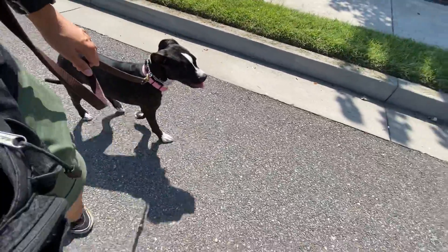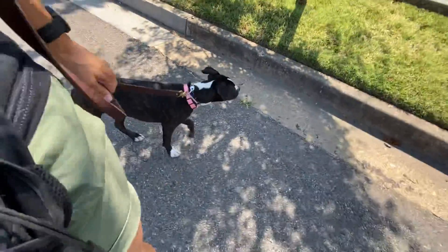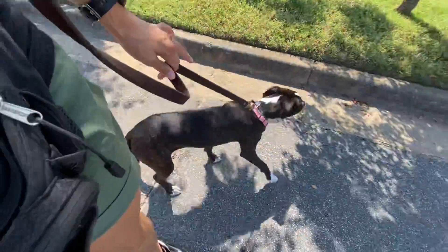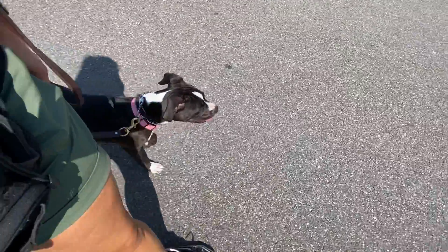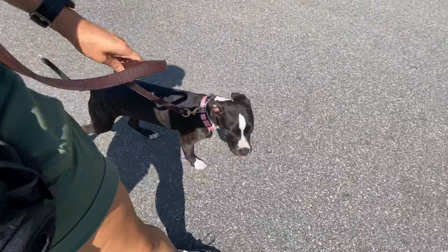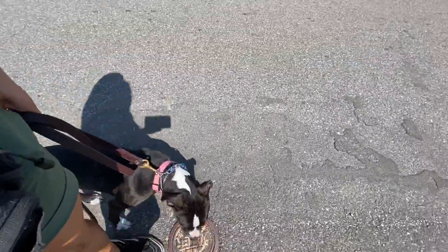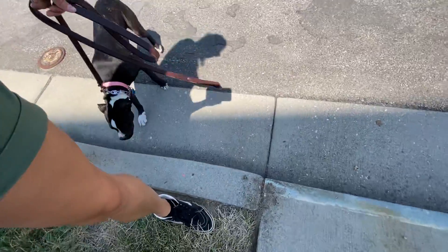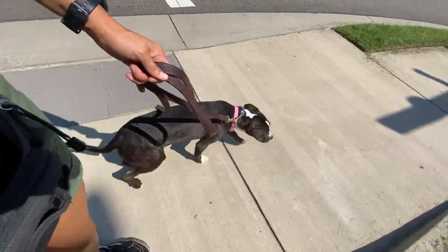The caveat to the prong collar is being mindful of how much pressure you apply, when you apply it, and when you take the pressure off. I want her to understand that when she feels tension — like right now, when she moves into it, good girl — it comes off, and then we switch to reward. If I hadn't had my phone in my hand when she turned into me, I would have rewarded her with food, but I don't have enough hands so I'm just using praise.